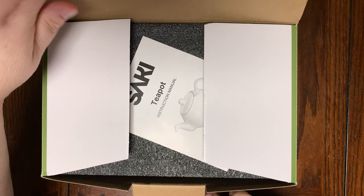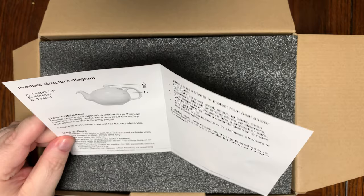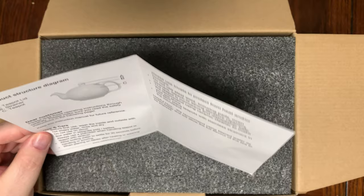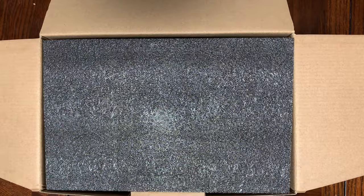Alright, first thing we have is the Sake teapot instruction manual. I hope I didn't make that blurry — well, the wonders of editing, right. I've seen some of these unboxings and I only wish some people edited. So what we have here — I didn't put my bifocals on like I was supposed to. Let me take my glasses off. 'Dear customer,' caring and cleaning, what not to use — it's sad they have to put that in writing.